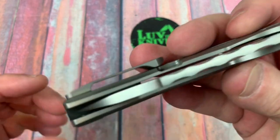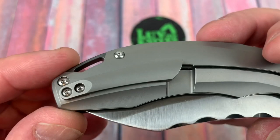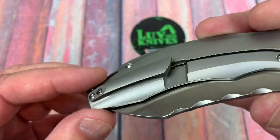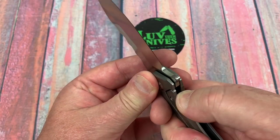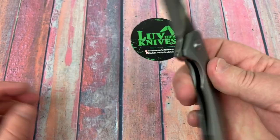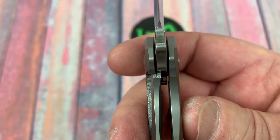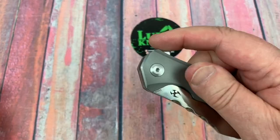The pocket clip is not really deep carry but it's not bad, held in place with two screws. There's the cutaway for the lock bar. They have a hardened steel insert over-travel stop. Lock up is about 35% to close to 40%, so that's pretty strong.